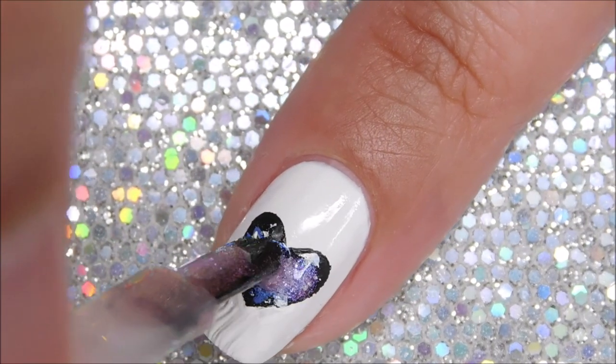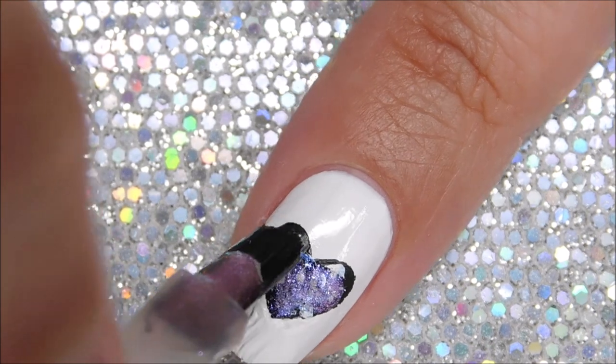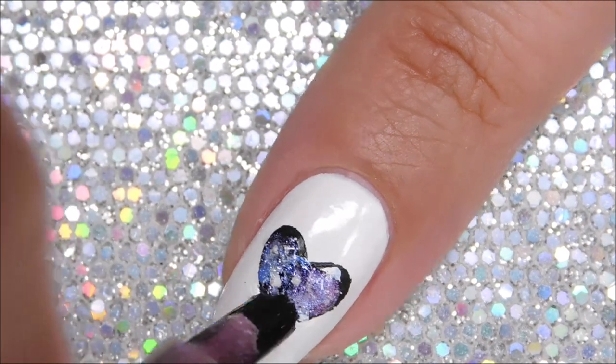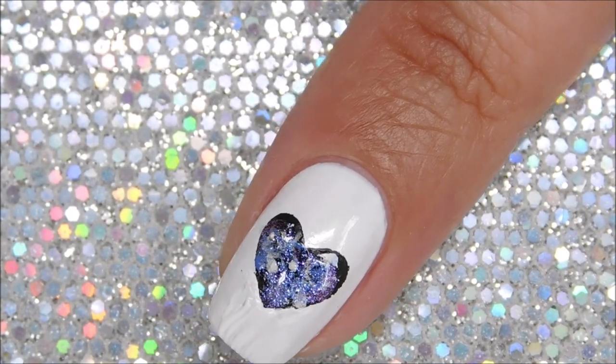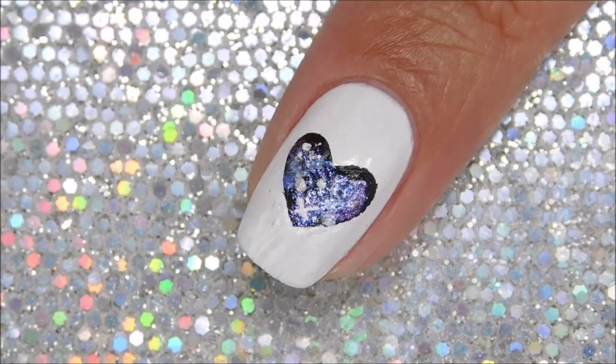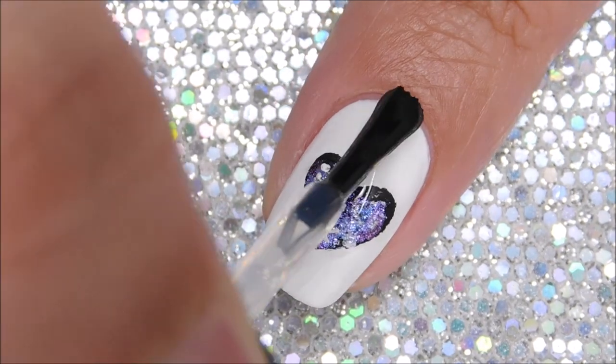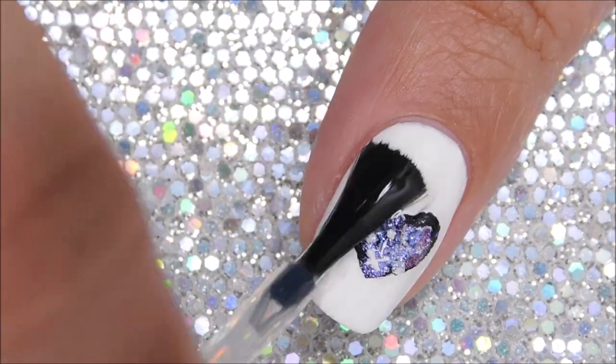Next, I'm going to take the strobe effect top coat and just add it to the heart. It gives it a really nice sparkle and shimmer effect that is perfect for this look. And finally, we're going to seal in the design with a glossy top coat or a matte one, which I totally regret not doing.